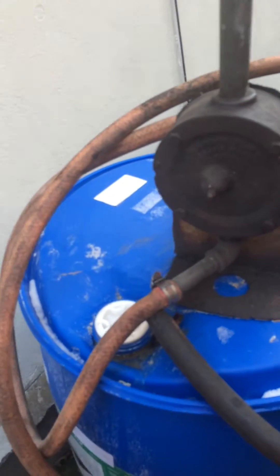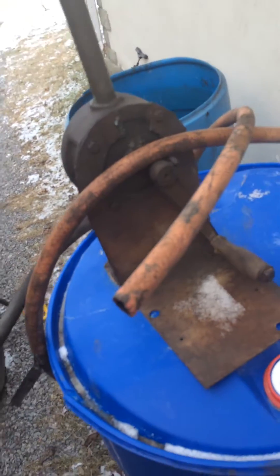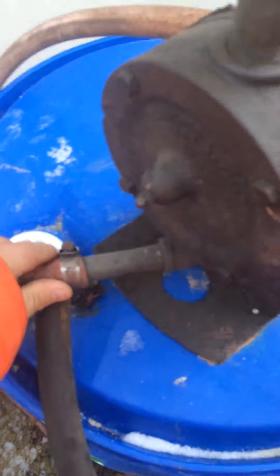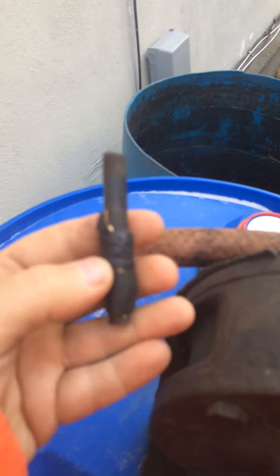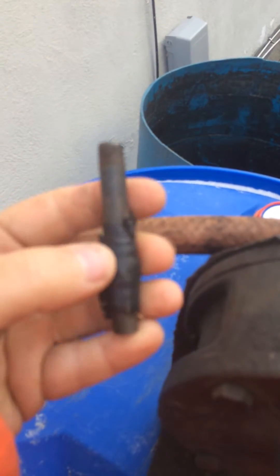I've taken a hand crank fuel pump — old school, the kind you find on an old farm tank barrel — and what I did is put a couple hoses on it. One goes from the bottom, which usually screws into your barrel, and I made this little piece of pipe that will screw into your tractor's valve stem where the plug comes out.